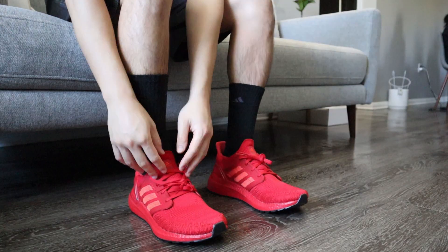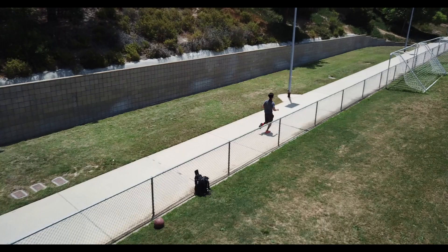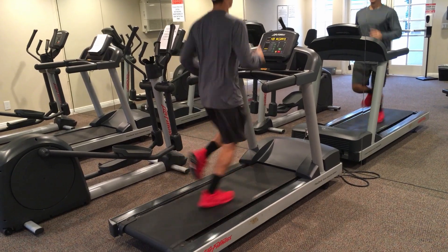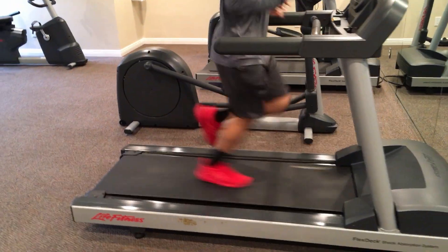What's up YouTube? For this video I thought I'd do a performance breakdown and analysis of how these Ultra Boost 20s perform with fitness and running and exercise. I originally copped these shoes for aesthetic purposes but kind of diverted more towards the actual running and performance aspect, so I thought I'd do a breakdown here. This performance review is going to be a little different in that I'm going to incorporate more of a biomechanical slash movement analysis breakdown of these shoes.